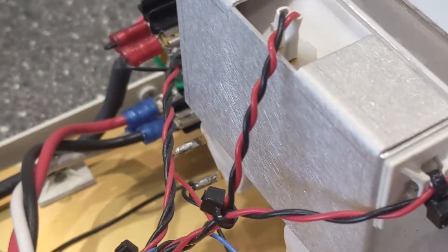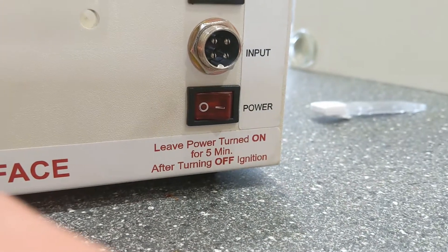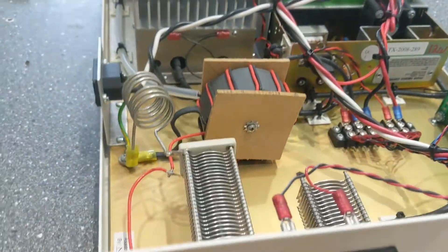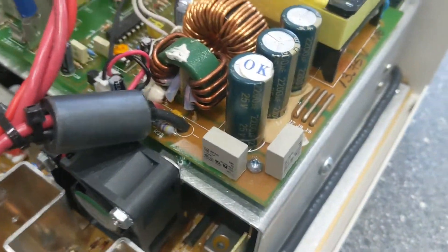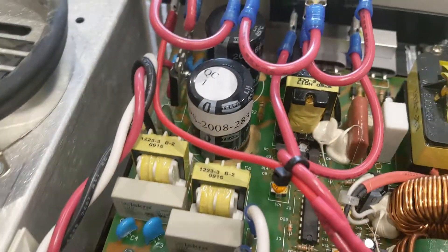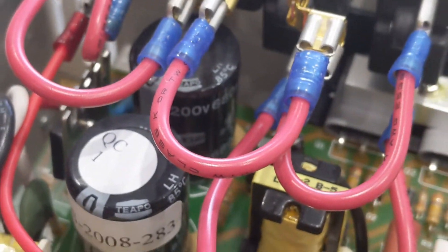Then you've got the cables to this thing, which go to the back of the SWR meter there. Note the instructions, which I hadn't followed religiously, but I had 100% left the machine on for too long. Now, there's the problem, and there, and also that one there.